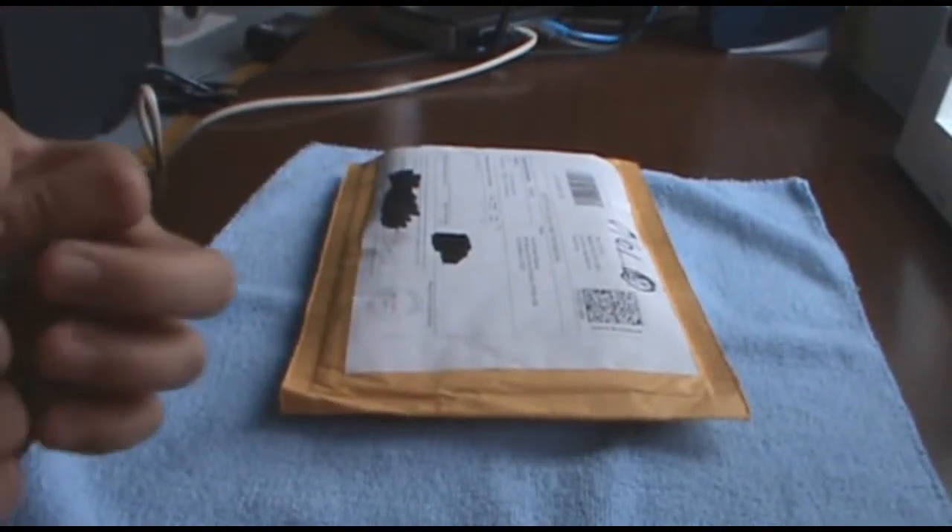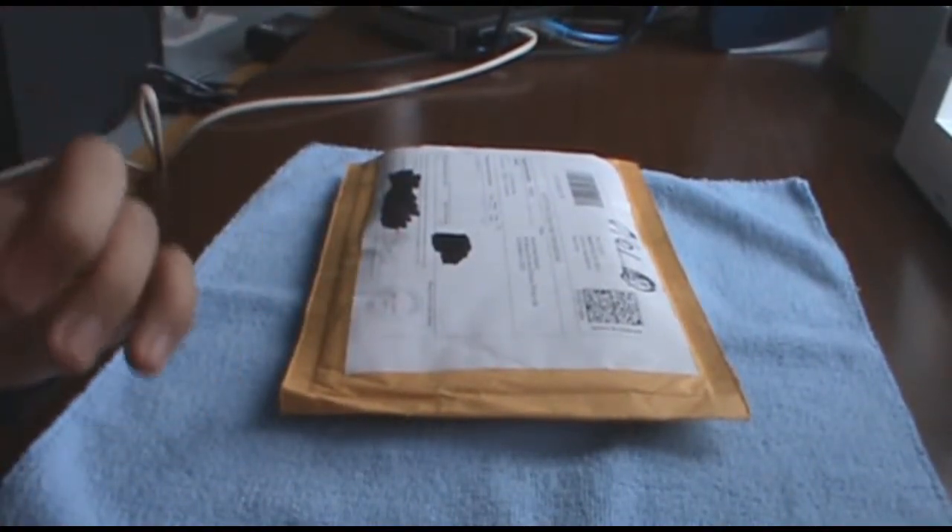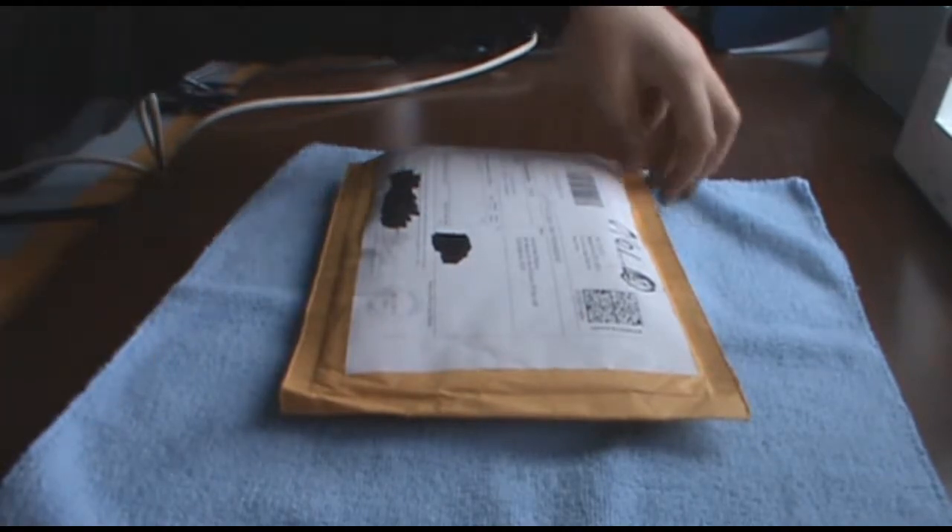Hey guys, Calvin here from Taichini.ccl.org and today I have an unboxing for you guys for a company that goes by the name of Control Freak.